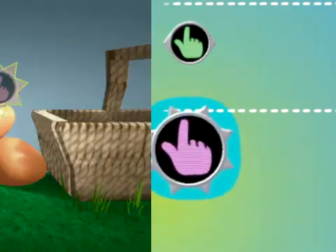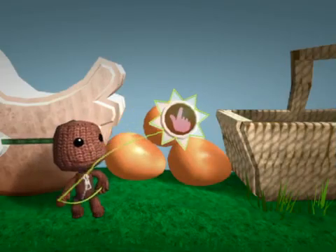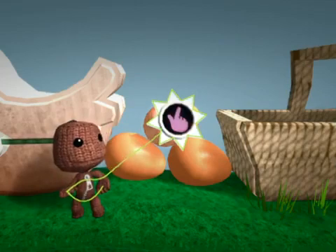It makes objects you can't ordinarily touch into touchable ones. Astounding technology, isn't it?